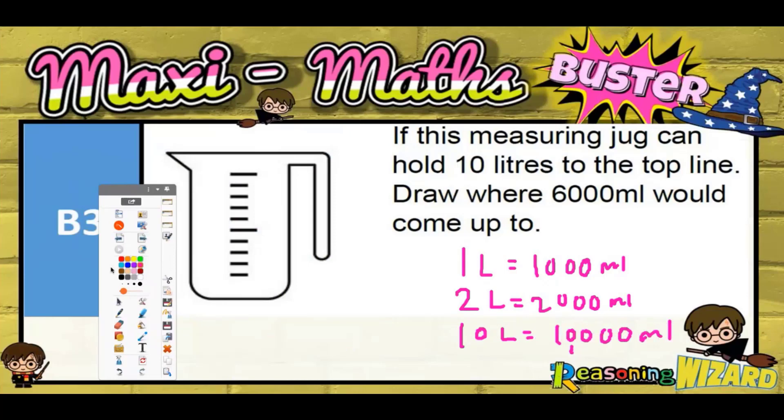So if that top line is on 10 litres, then basically what this means is that because there are 10 marks, each mark must be going down a litre. So we'd have 9 litres, 8 litres, 7 litres, 6 litres, 5 litres.